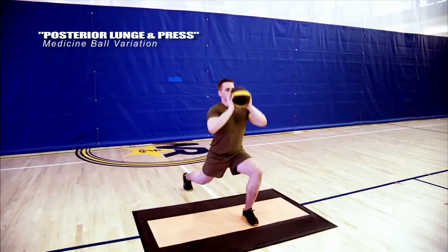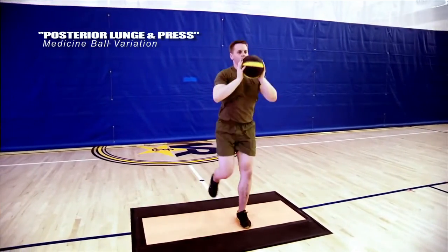There are multiple ways to progress through this exercise. For example, you could increase how fast you move through each variation, or you could hold dumbbells or a medicine ball to increase the load that your core has to control.